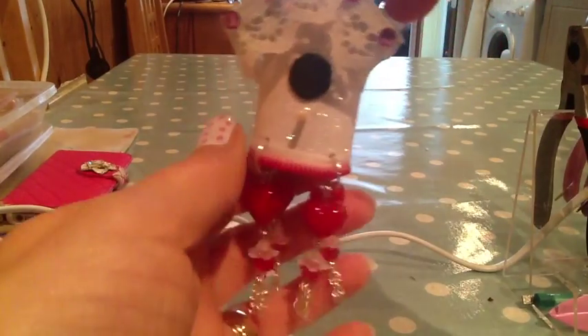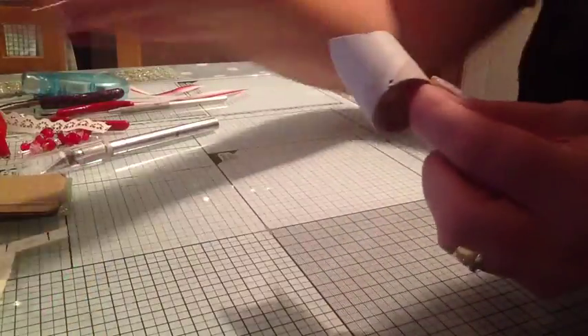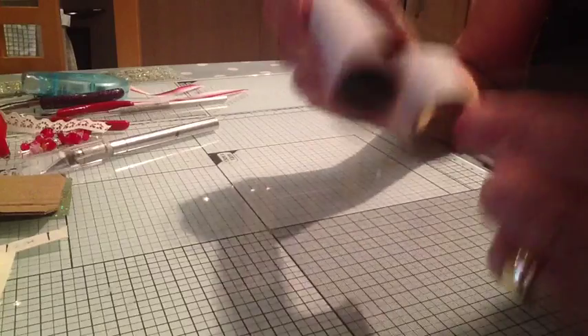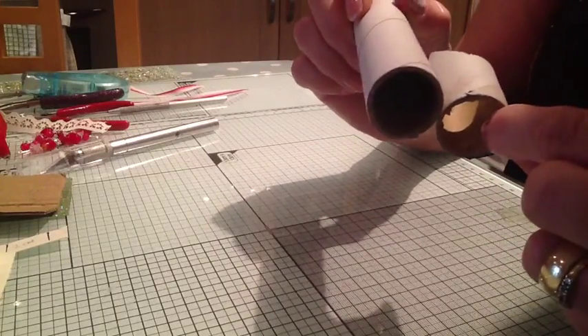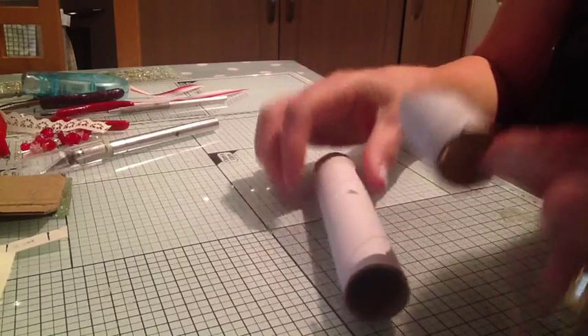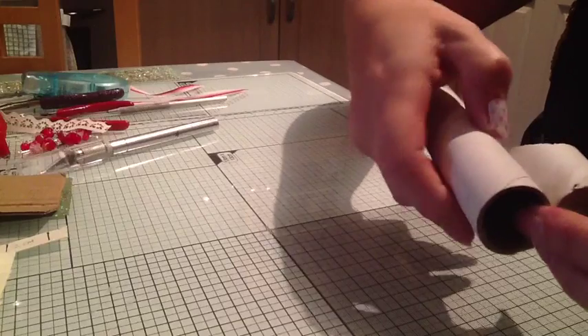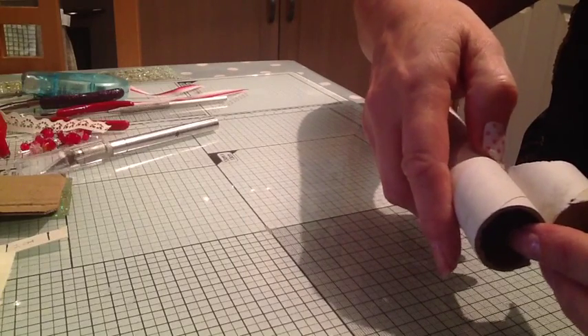Okay then, stay tuned. See you in a bit. So, what you want to be able to do is cut about — excuse me — cut about five centimetres off that because you don't want it too big.